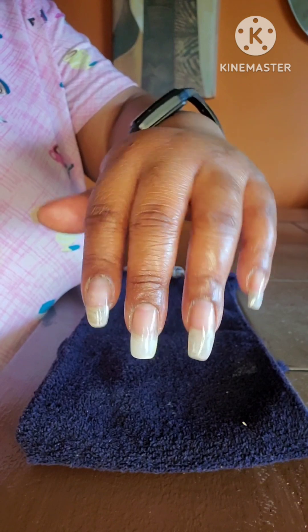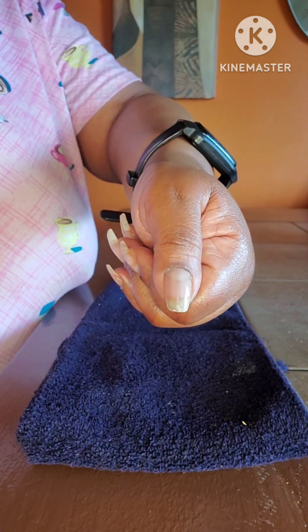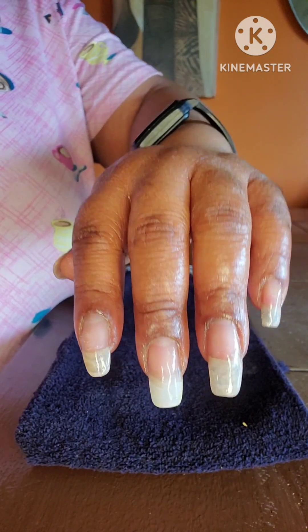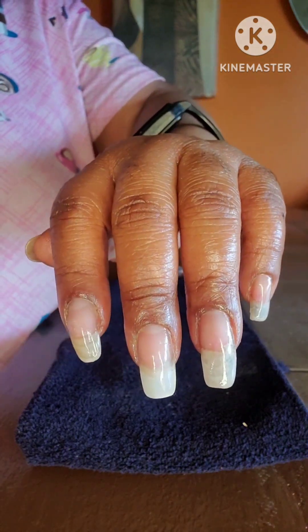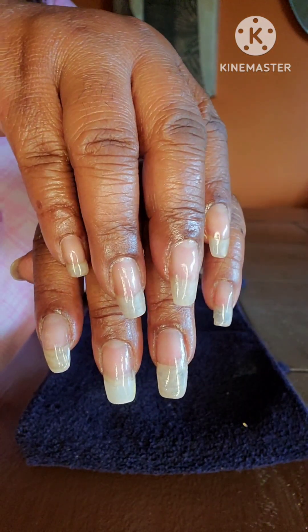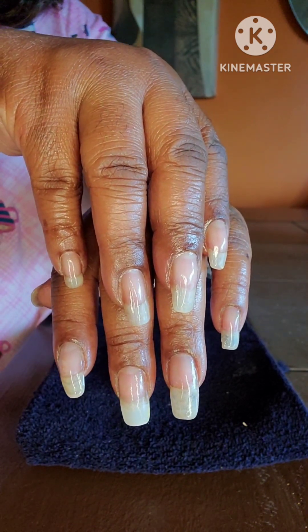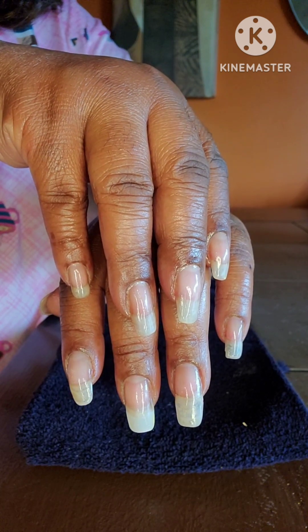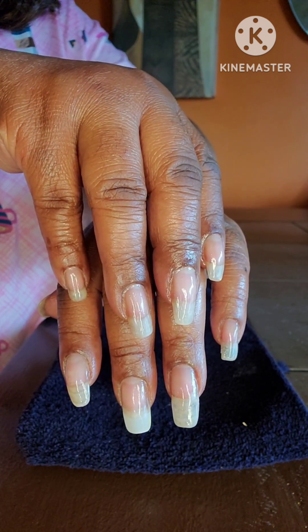And there you have it — very simple, my easy-peasy clear weekly manicure. And here is the right hand. You all go on and have a wonderfully blessed day, and I will see you in my next video. Like, share, and subscribe. See you later.